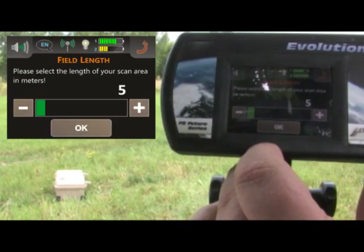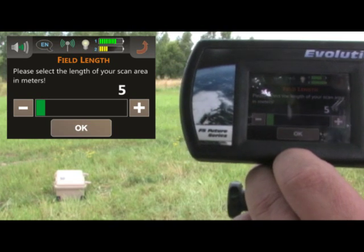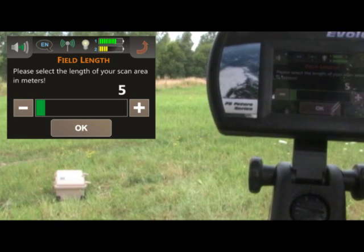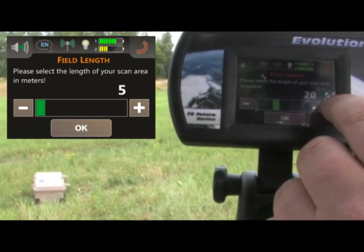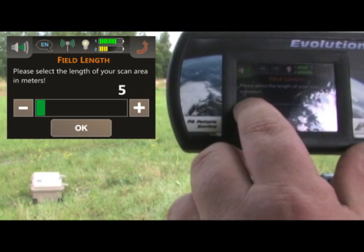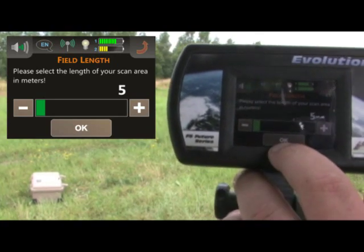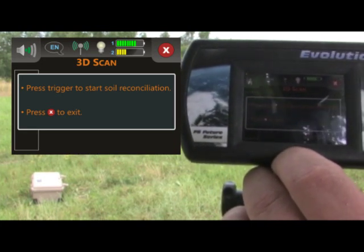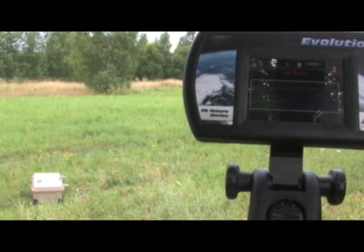When I push here, it's going to say: please select the length of your scan area in meters. One meter is approximately three feet. So if I'm going to go 20 feet, that's basically six and a half meters. I can increase it by five meter increments — 30 meters is about 100 feet. I'll select here the default value of five, which is about 15 feet. When I'm ready, I push OK. The next screen says it would like to conduct the ground balance, and it wants me to pull on the trigger again and balance it out like I've shown previously.